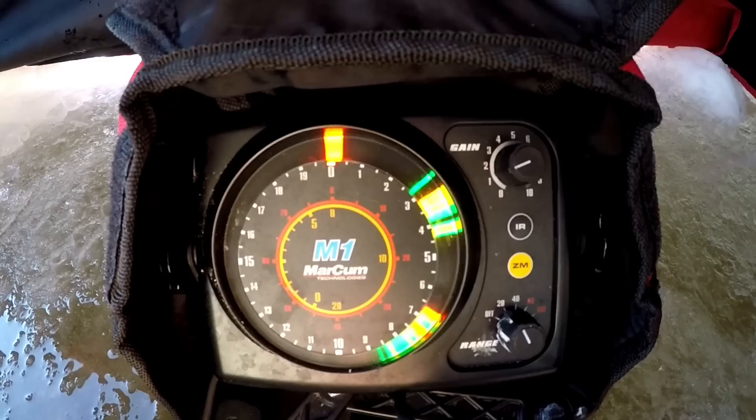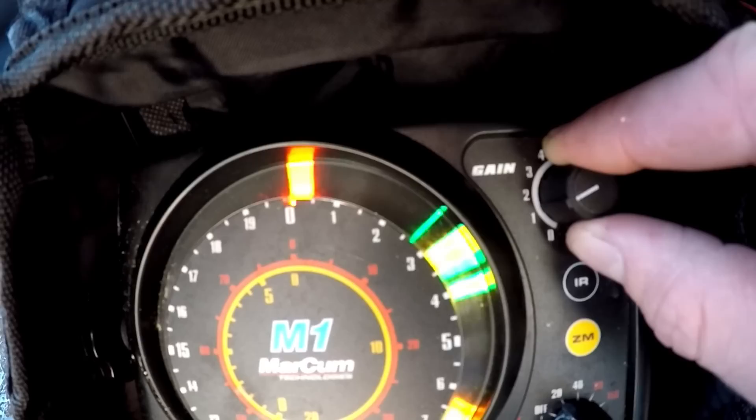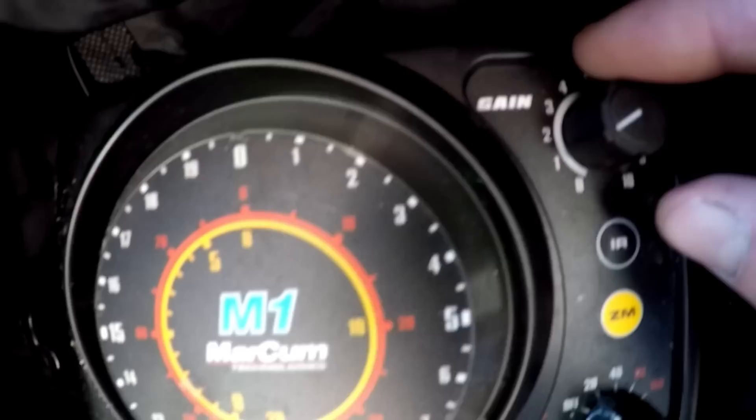Another thing you should know is your gain. If you're not picking up your lure on the screen, all you do is turn this knob up — see how it's getting wider? You're sending out more signal. Now if you turn it down, everything's gone, you don't pick up anything. So when you turn this knob up, the more gain you put out, the less battery you're going to have for the day.